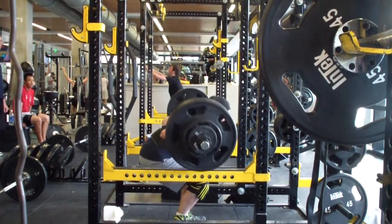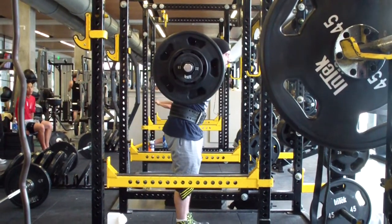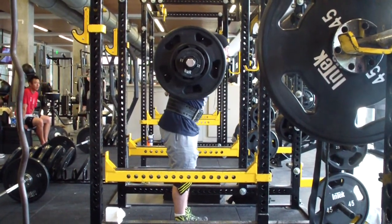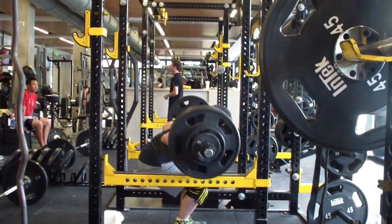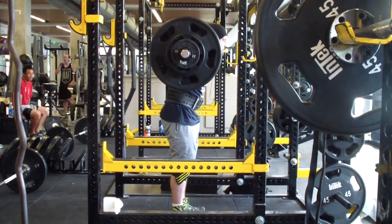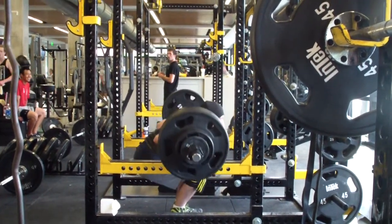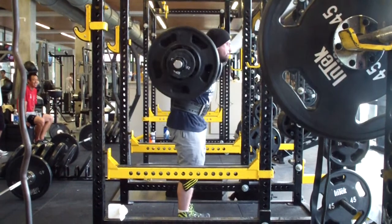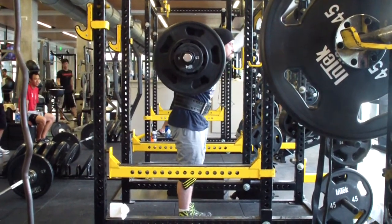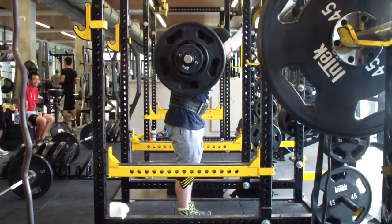A second attempt will get me a PR total if I play it smart, and a third attempt will give me a really good chance at 1,400. So that's my plan for my July meet — I just want to hit a lot of attempts, build some momentum on my squat, take an easy opener, take a pretty easy second attempt to secure a PR total, and then build off of that and have a good successful meet.